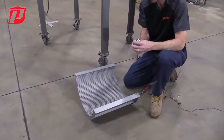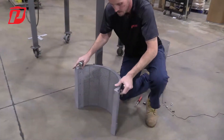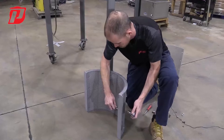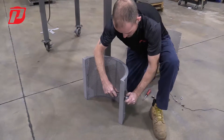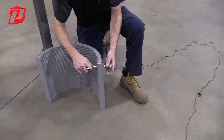Once you have all those started, what I like to typically do is start off in the middle and then tighten out to the outer edges.